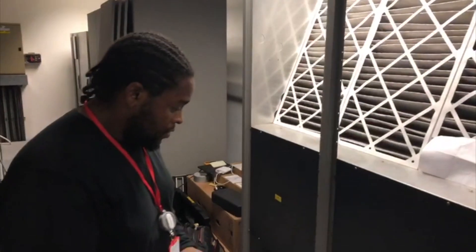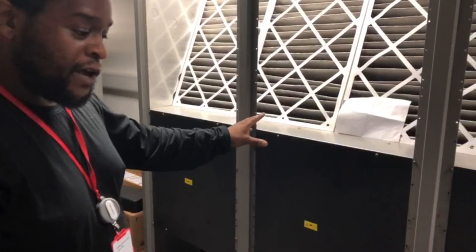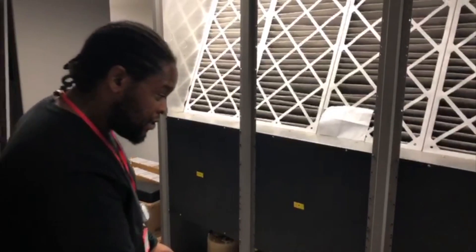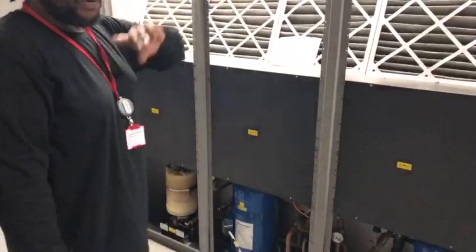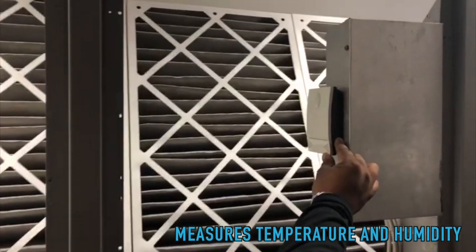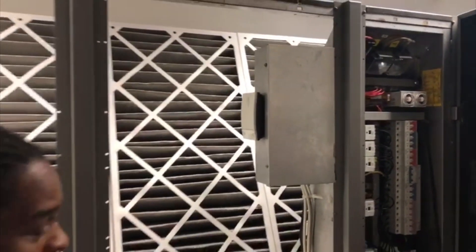You've got an air-cooled DX uniflare downflow unit. It's got two circuits with humidifier. It operates on return air — this is your return air sensor, so this measures temperature and humidity — and the set point works through return, not supply.